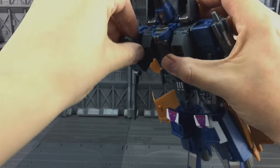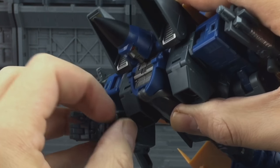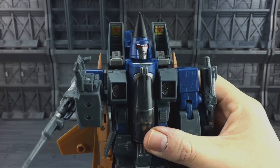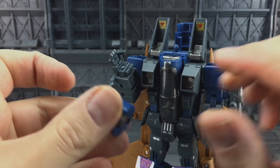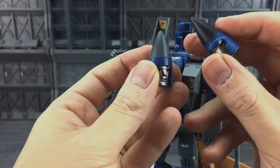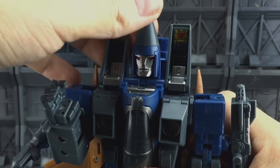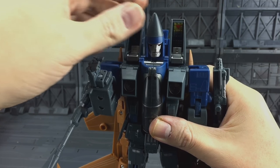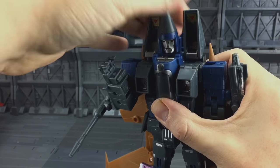We get the double-jointed elbow and articulation on the fingers — three are ball jointed, the trigger finger is separately ball jointed, and we get a ball joint on the thumb. We get the Null Ray sections which can rotate. As standard we get the classics-style head; it's not terrible and I know a lot of people prefer this style. I personally am not a huge fan — it's just ball mounted and it's just a matter of switching out the head. The G1 head is slightly better and it does have the grey cone which matches his cartoon counterparts. Pop that back on the ball joint and we can look up and down, go left and right. The shoulder sections can tilt forwards and backwards, but that's mainly designed for use in the jet mode.